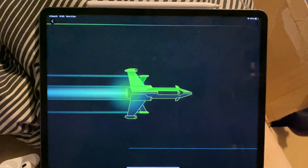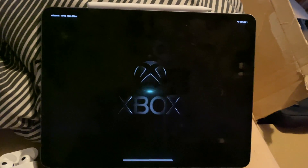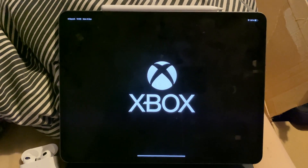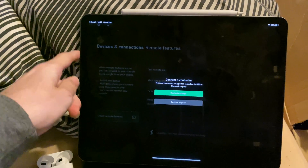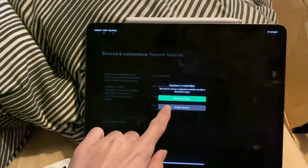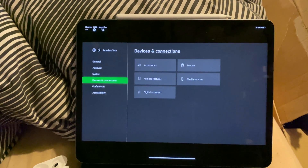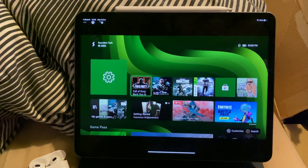Once you've started remote play, it's going to sync the video and also sync the audio from your Xbox Series S to your tablet or phone. And when that's done, because you connected your AirPods to your tablet, the audio from the tablet is going to be played off of the AirPods. I don't have very fast internet, but you can see things do look pretty smooth.